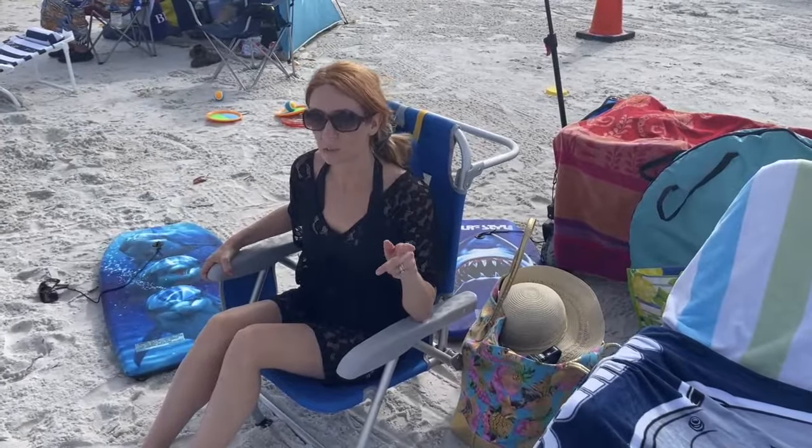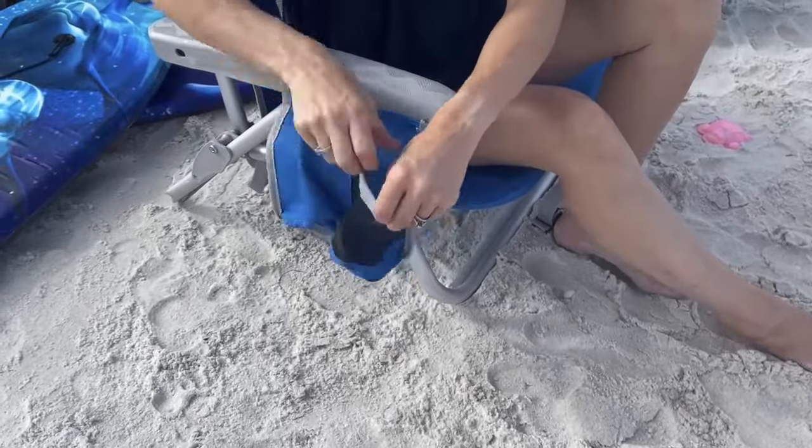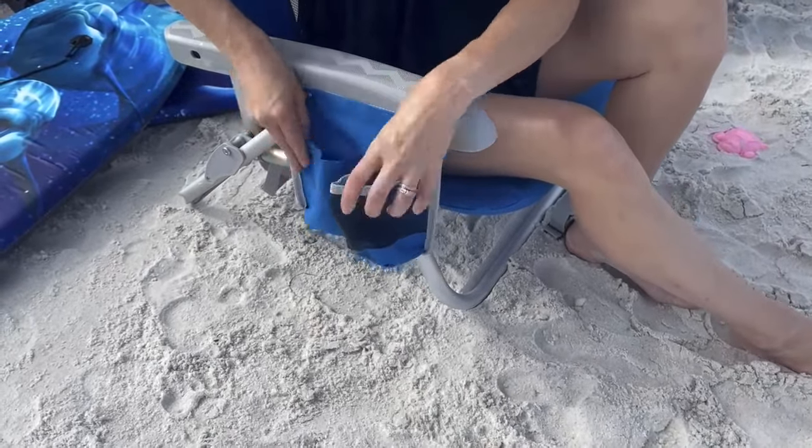There are a couple nice things that I like with this as well. You can see there is a mesh one right here, which is going to be perfect for a drink, and then you even have a spot here that may be for like a cell phone if you would need it.